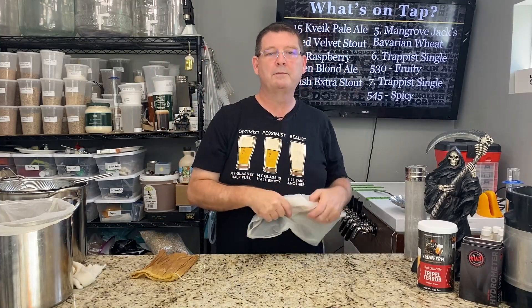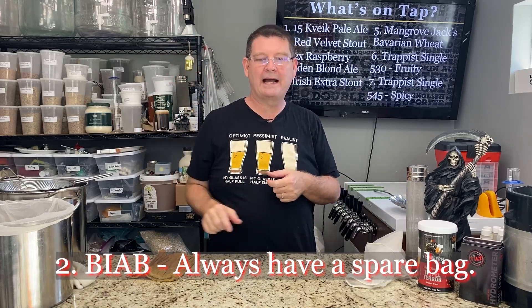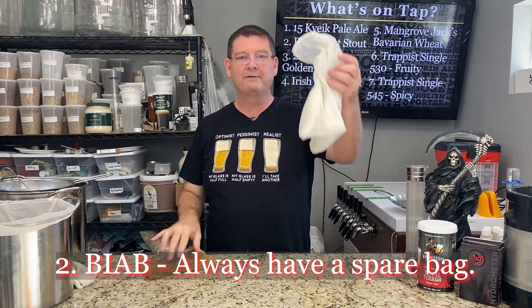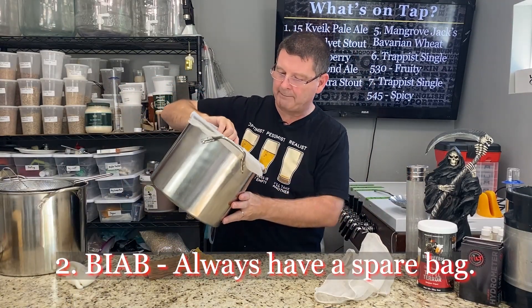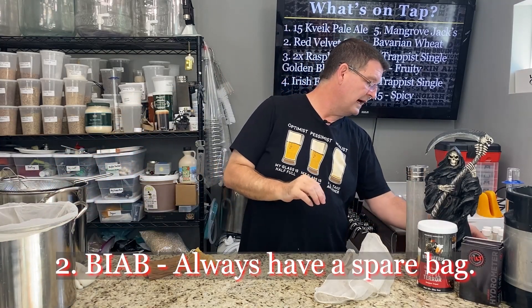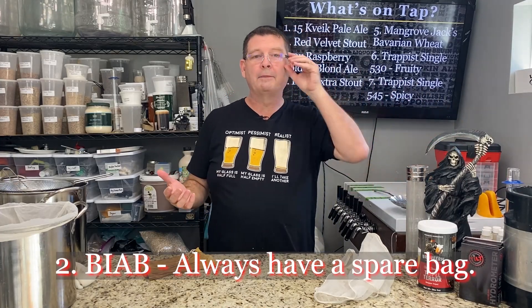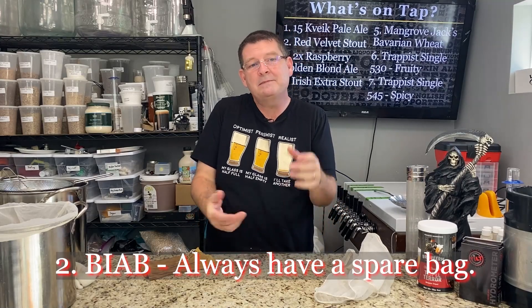Number two: especially if you're new to brewing, have a spare bag. Brew in a bag, but have a spare bag for your hops as well. This one's been used probably 200 times. As you can see, I have two. This one's got little tears at the top, but it's at the top so I'm not too worried. I don't do brew in a bag most of the time anymore, but I have them because I do testing and experiments — and sometimes I'll do a brew in a bag.